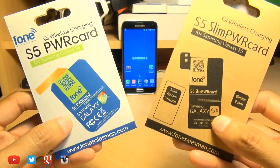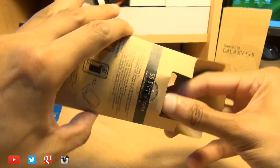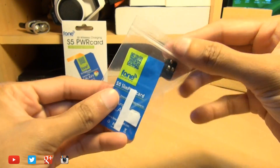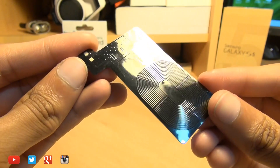As ever, links will be down in the description box below if you're after one. Out of the packaging you can see it's more rectangular and longer than its older fatter brother, but basically you have the receiver itself with some double-sided tape along the one side to keep it from slipping around in the back of your handset.